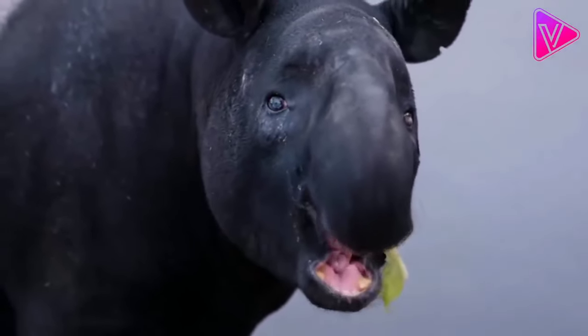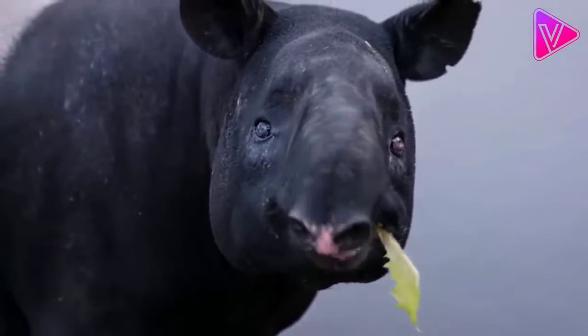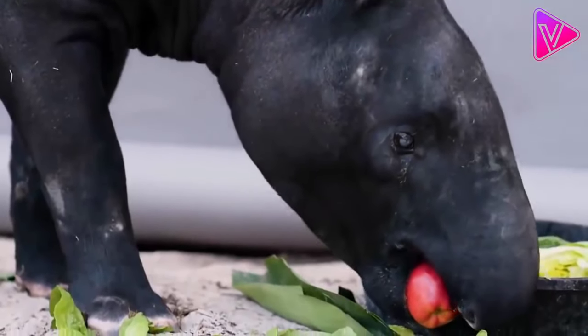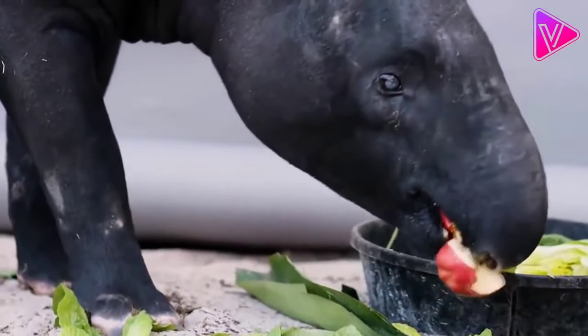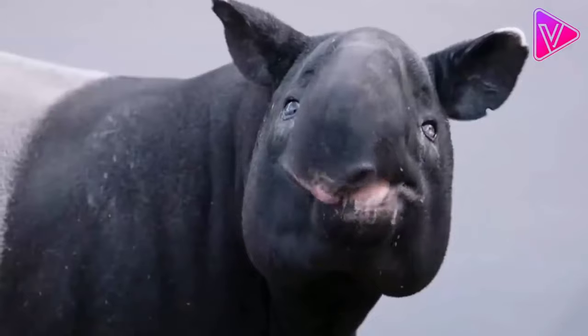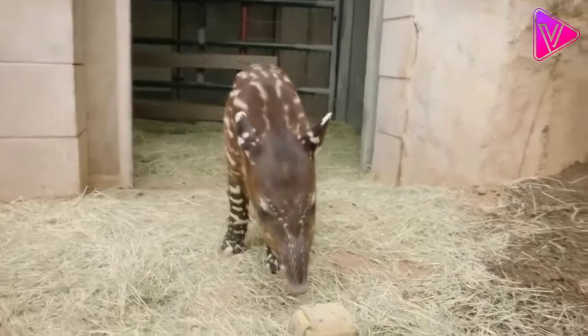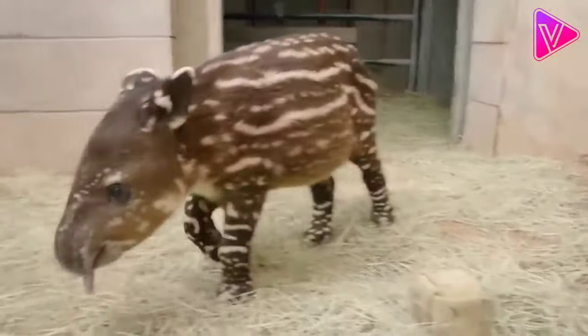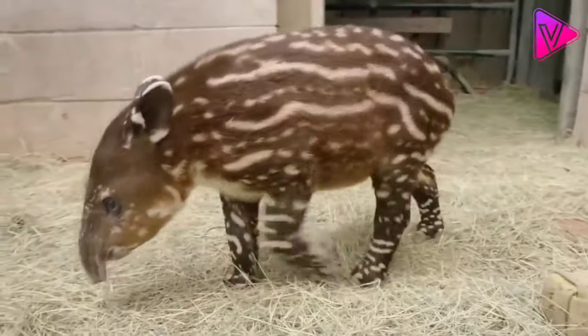While the little one is still not strong enough, the mother hides it among the dense bushes to protect it. In order to separate from the mother and go out to independent life, the little one must learn a lot of skills from adults. The most important of these skills is how to hide from enemies such as crocodiles, anacondas, and tigers.